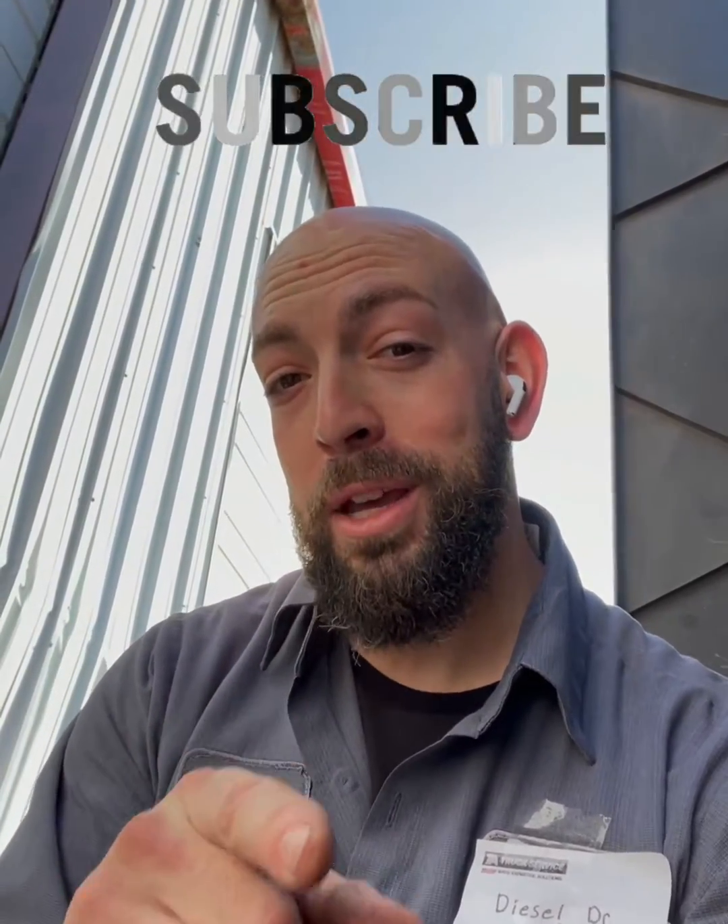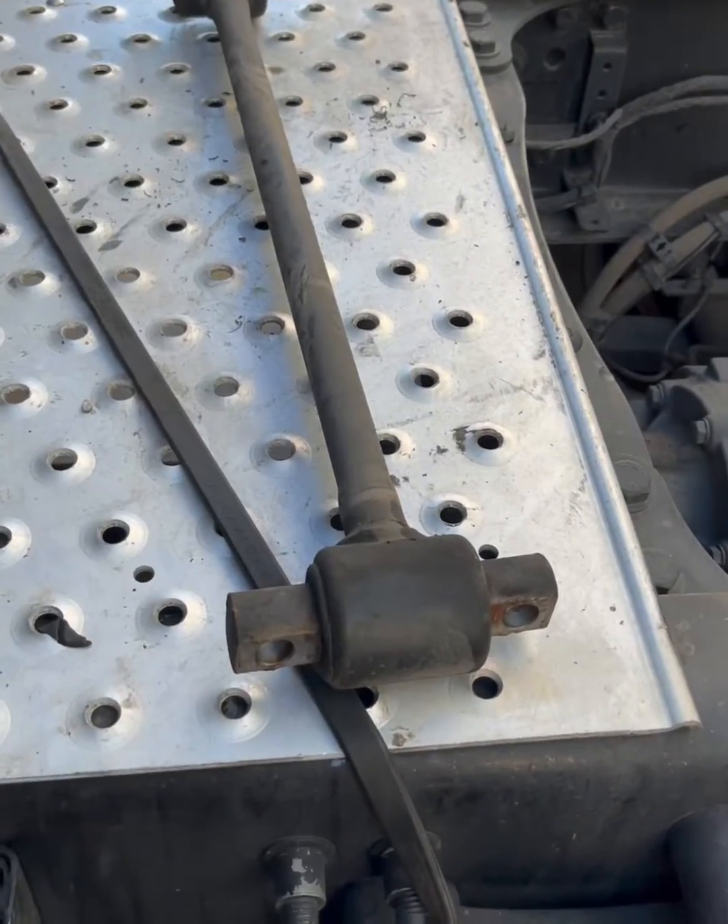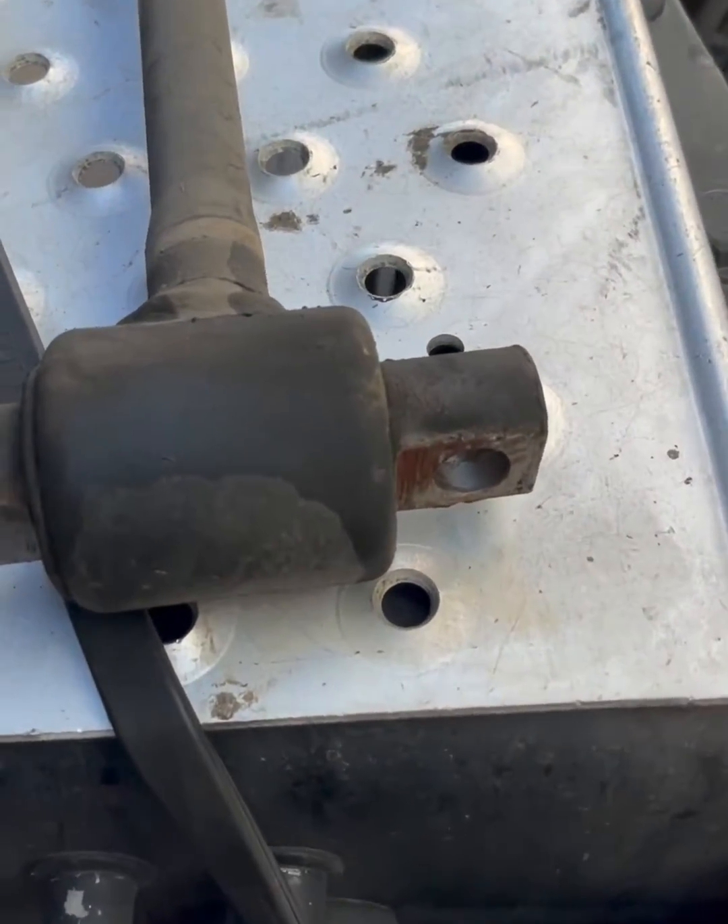Welcome back. Today's technician minute — let's take a look at what we got going on: a simple torque arm inspection. Here's a torque arm for you.